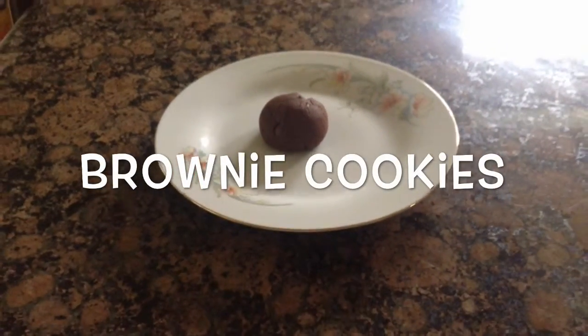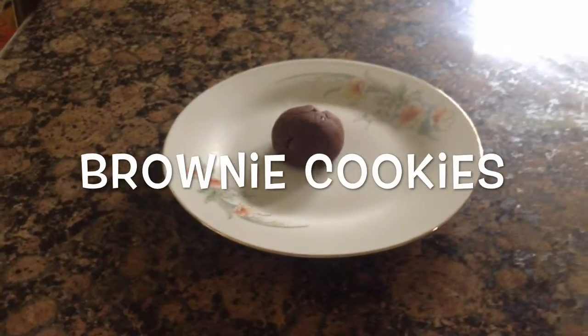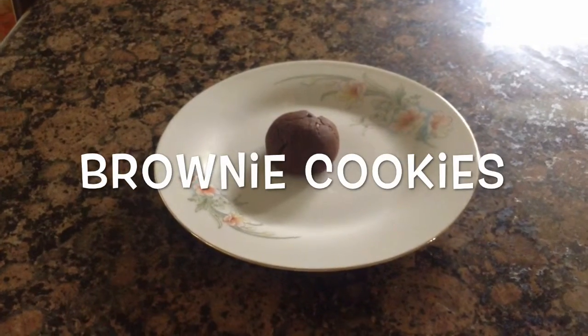Hi everyone! It's JJ Cutie from iHeartCooking and today I am going to show you how to make brownie cookies.